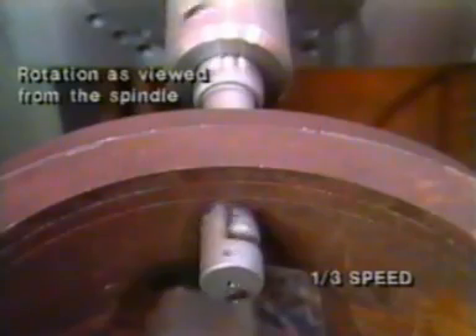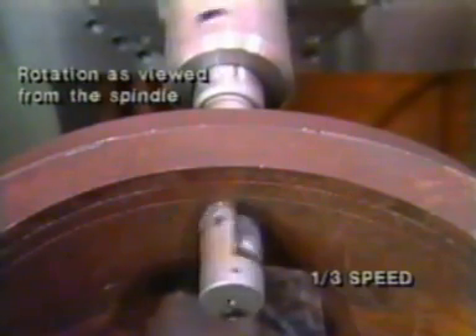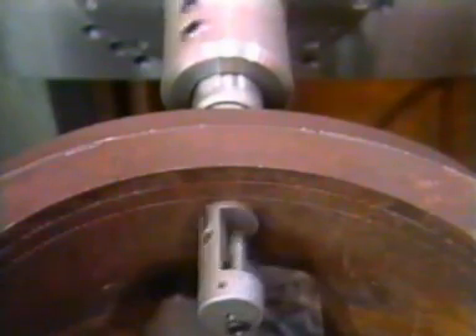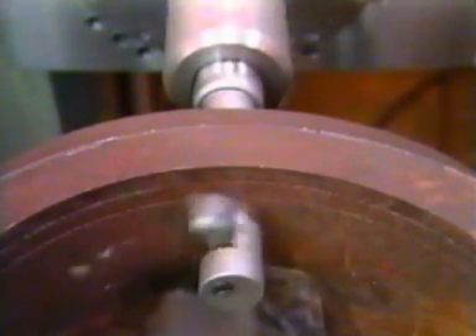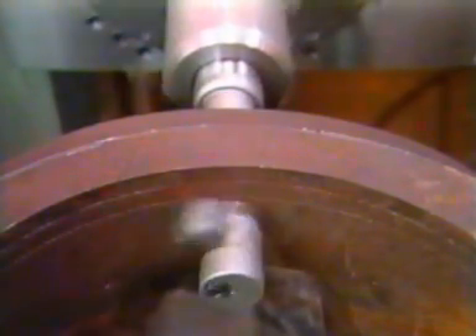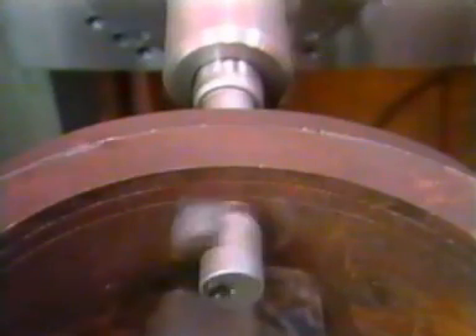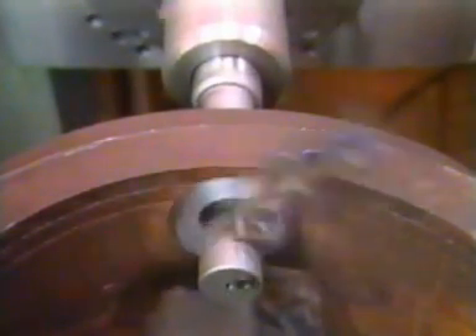Seen in slow motion, the spindle, rotating counter-clockwise, clears the hole until the guide tang is beyond the edge of the bell body. Spindle direction is reversed to extend the wing by centrifugal force. Feed is applied to begin back facing operations. The interrupted cut through the workpiece is achieved without chatter or stalling. Chip clearing is efficient too.